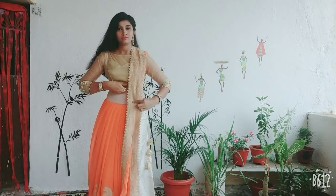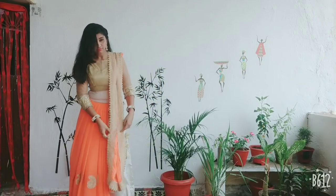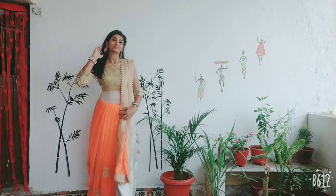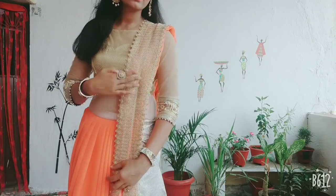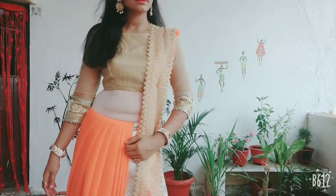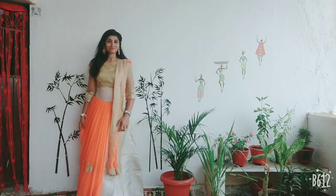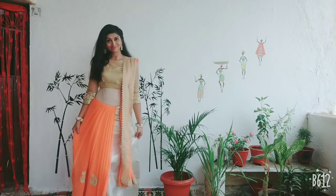The second look is to put the pallu on the right shoulder going to the back side. We take it in the Gujarati style with a waistband. This will be your second look complete. You will see it on the right shoulder — it will give very nice and good draping.